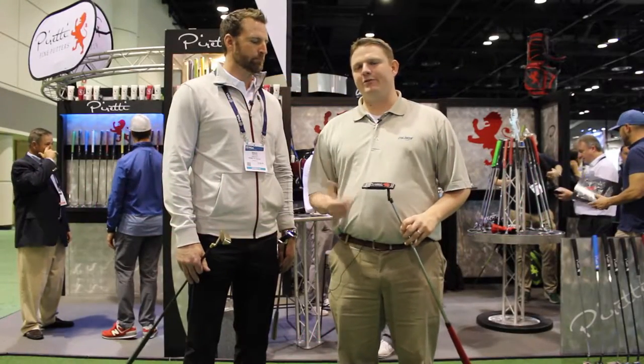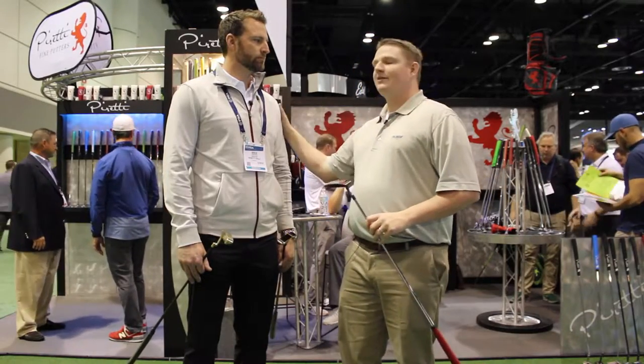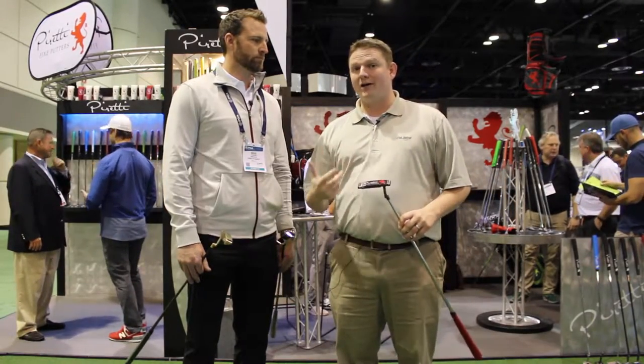Hi, this is Tyler from Second Swing Golf at the 2017 PGA Show. We're extremely fortunate to have with us Mike Johnson, President of Peretti Golf today.